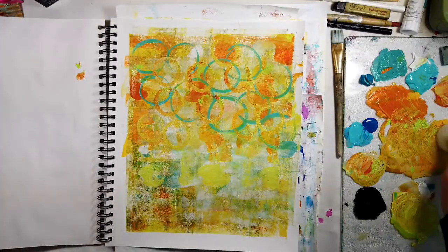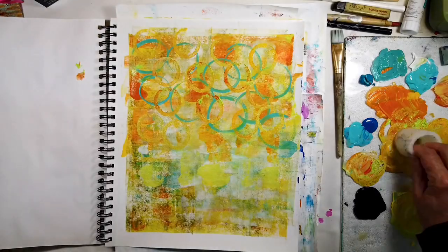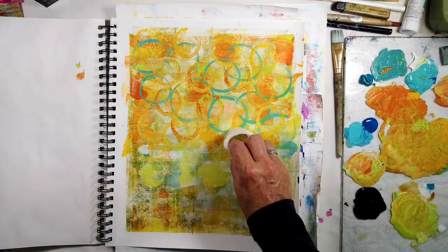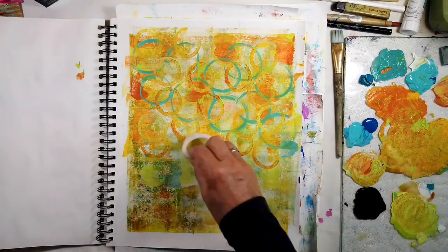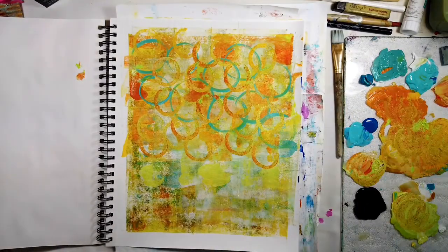Just go ahead, play with your colors and learn. That's the only way you're going to do it. You can study them forever, but unless you start actually using them in the way you want to use them, you're not going to learn or discern what you like and what you don't like.